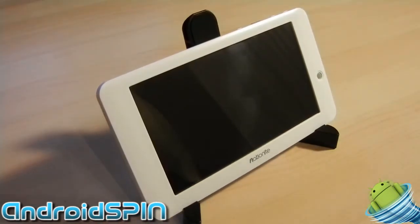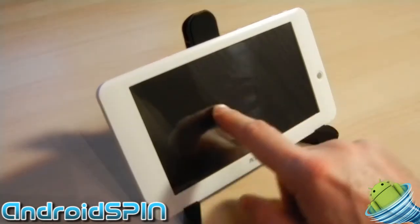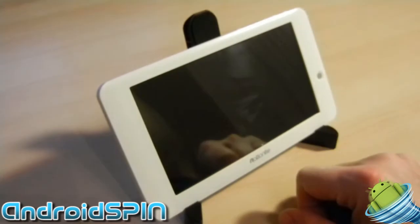You can angle it forwards, so it's pretty nice if you want to put it on your desk. You could use your tablet as a photo frame viewer, run some pictures, run some music — it's always there, you can get to your screen easily. And it's surprisingly stable once the tablet is in there.